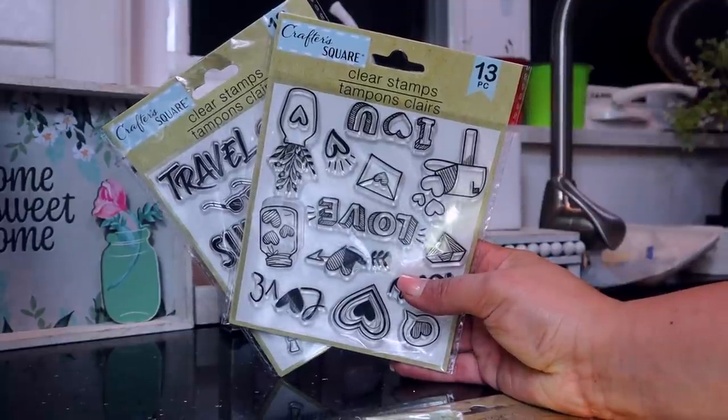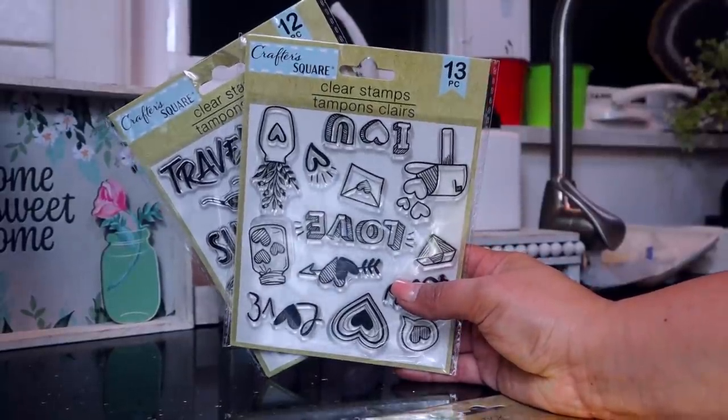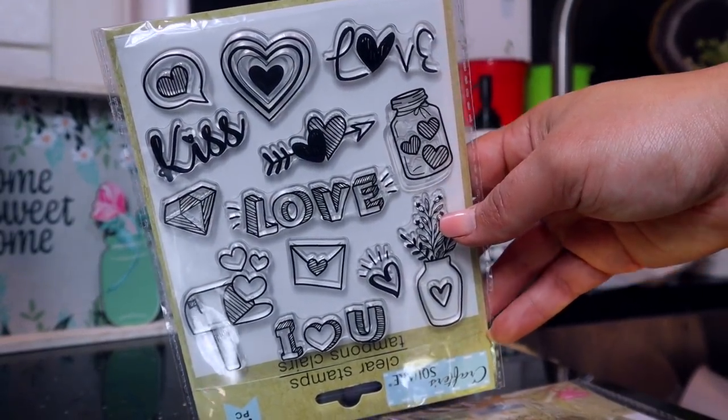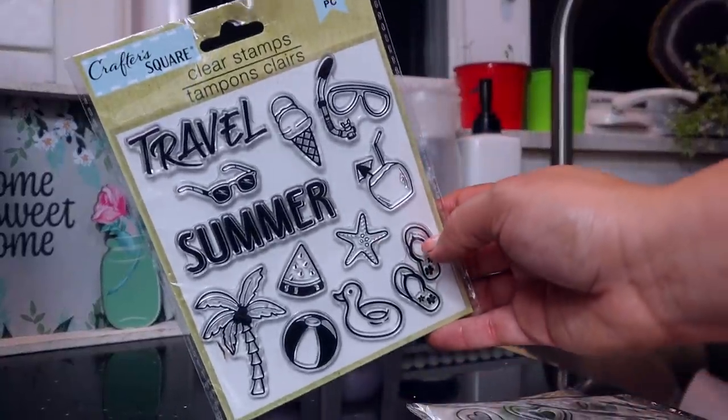Keeping with the craft stuff from Crafter's Square, they had these clear stamps — a 12-piece set. One has little hearts, one says 'kiss' and 'love,' one has 'I love you' with a little heart mailbox, and another is all about travel with 'travel,' 'summer,' and a little watermelon. I saw on TikTok you can stamp toilet paper after cleaning your bathroom as a final piece of pizzazz, and for $1.25 these are super cute.